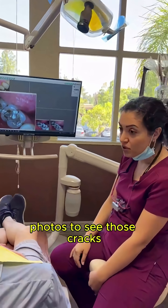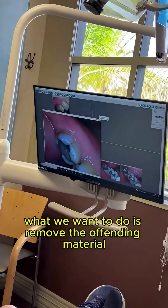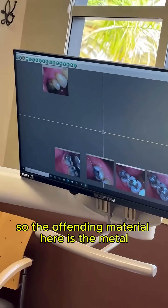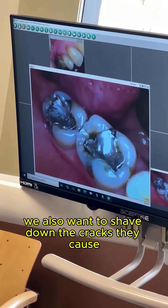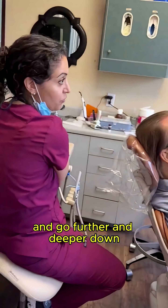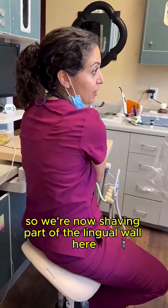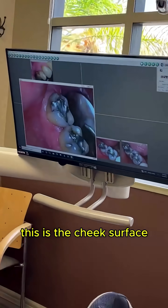I'm going to show you some different angle photos to see those cracks. Usually what we want to do is remove the offending material — the metal — so we have to shave the chewing surface of your tooth. We also want to shave down the cracks they caused so these cracks don't propagate and go further and deeper down. We're now shaving part of the lingual wall here.